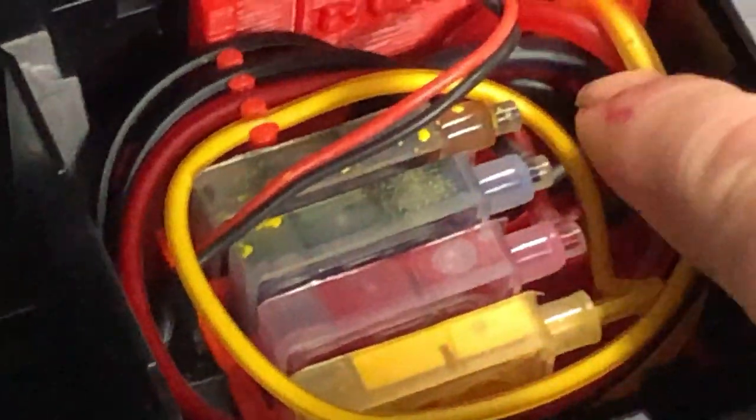That looks pretty good, except there's a little tiny bit left. It really doesn't matter most of the time if it's that tiny. But we'll do one more pass before we do the nozzle check.